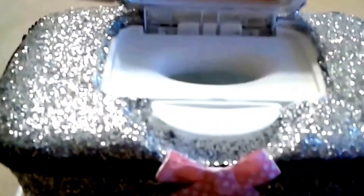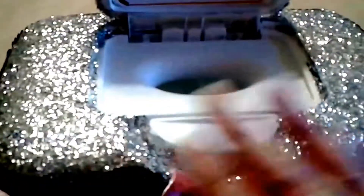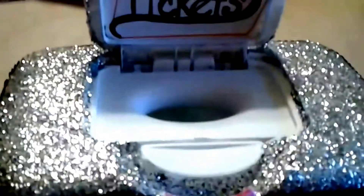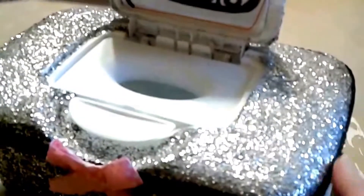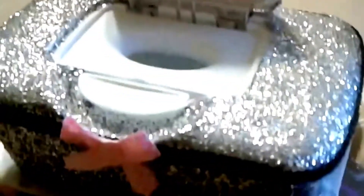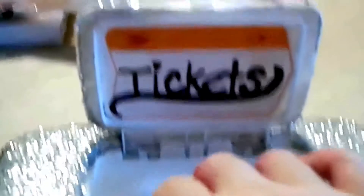I bedazzled it, blinged it all out with silver chunky glitter, and then gave it a coat of Mod Podge to seal it so there won't be too much fallout. I glued a string of black sequins — it's not really showing well on camera, but it's a roll of black sequins — and then I glued this little pink and white polka dot button and put a sticker on it that says 'tickets' so they can put their diaper raffle tickets in there.